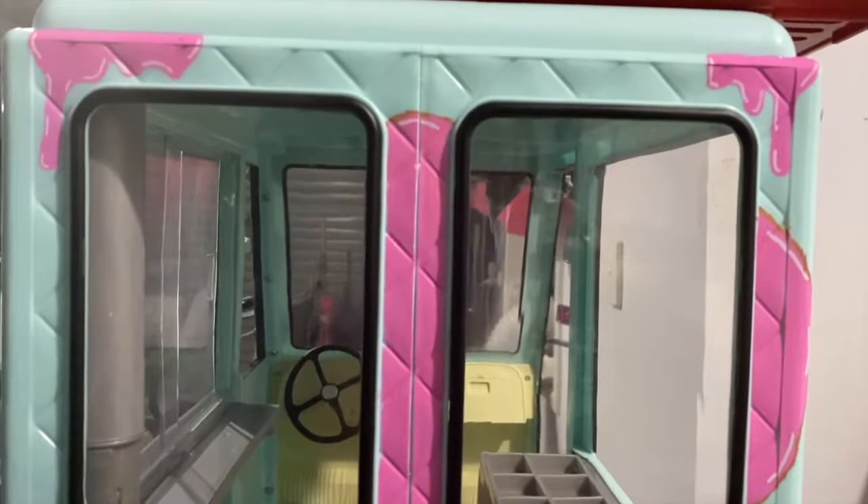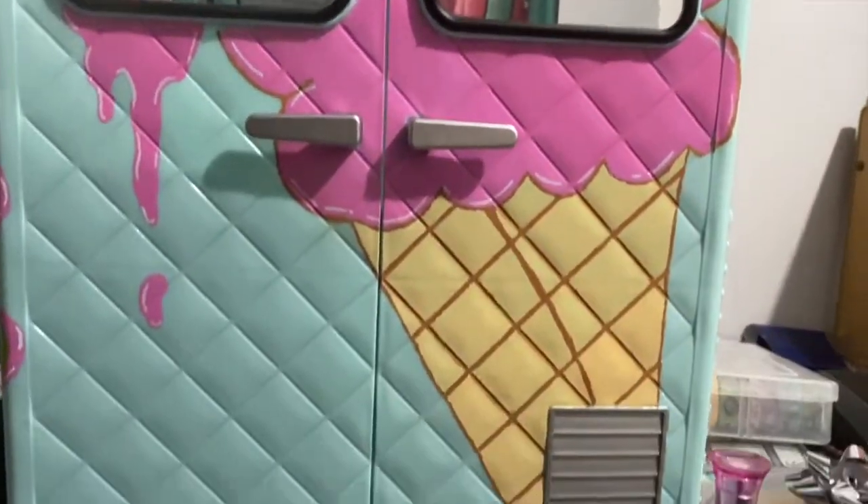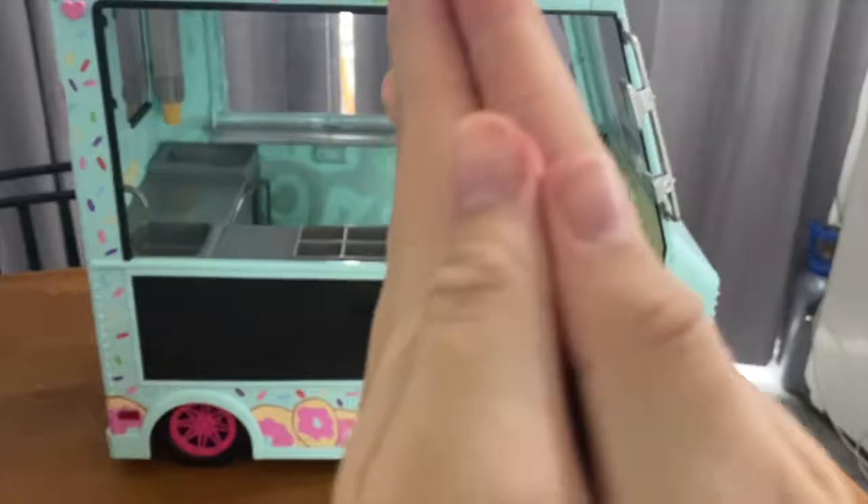The next side of the ice cream van has donuts and sprinkles - this idea came from my good friend Jen.